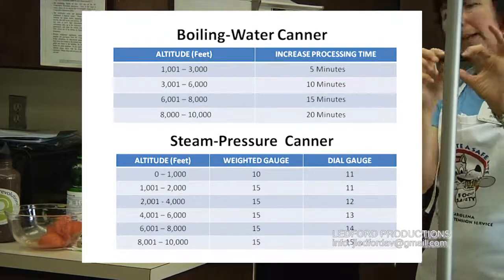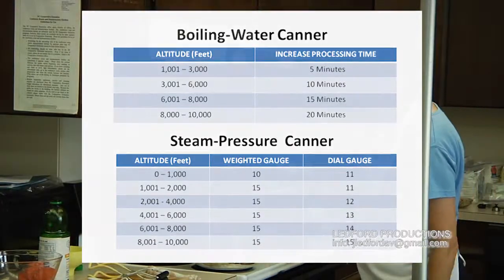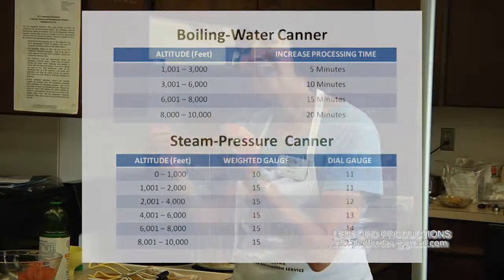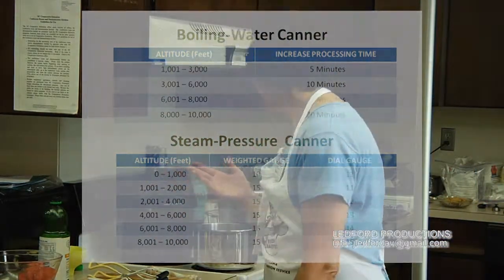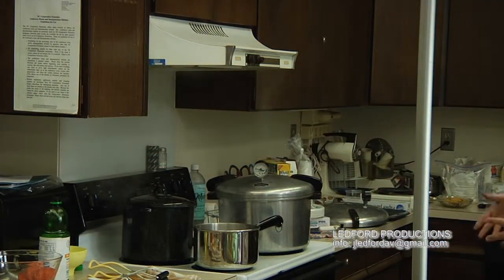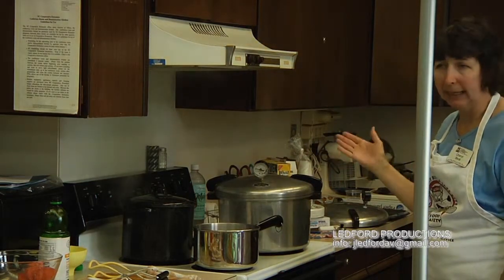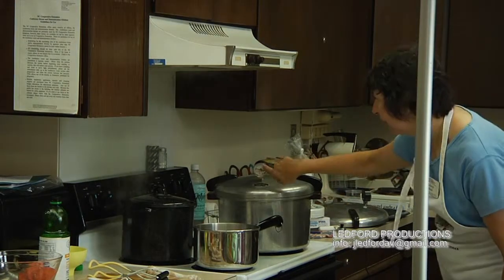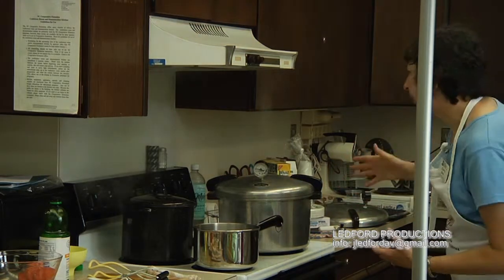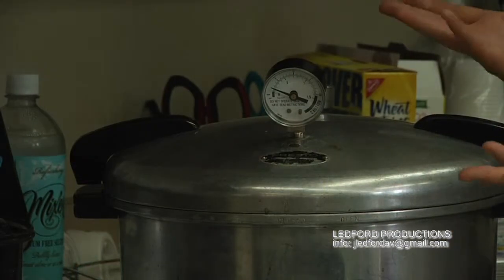With a weighted gauge, you put the dial on at 15 pounds — there's a little hole at 15 pounds — and it'll climb up to 15 pounds pressure. You'll begin to hear a little jiggle. When it jiggles two or three times a minute, that means it's reached 15 pounds pressure. You can be in the next room and hear that and know it's okay. With the dial gauge, you can see the pressure build up but you have to be right there watching it. With the weighted gauge, you can be in the next room and just listen, then time it for 25 minutes or whatever the food requires.